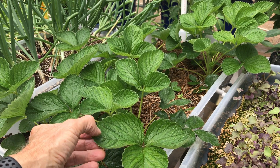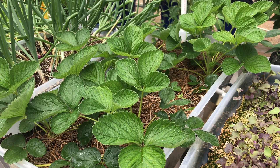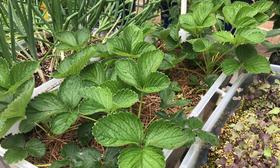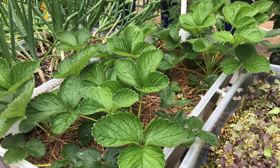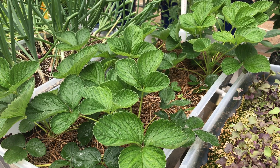The leaves — the margins are a dark green, and the leaves are lime green. I did a little research on that to find out that it's not taking up its calcium in the fertilizer.